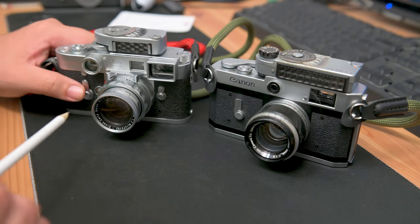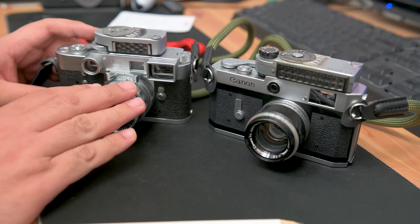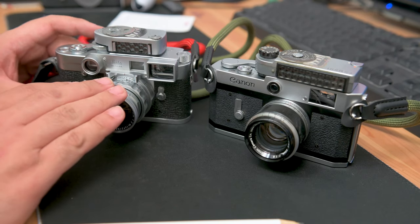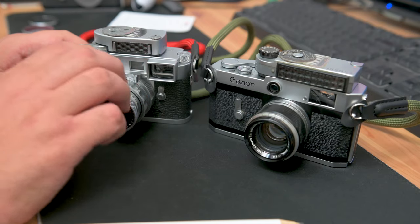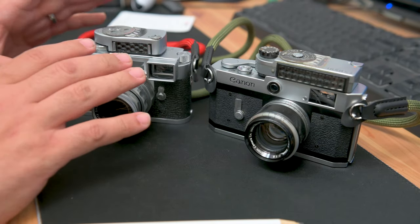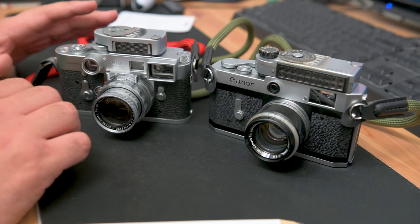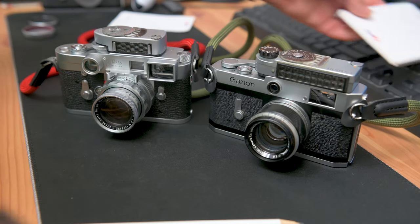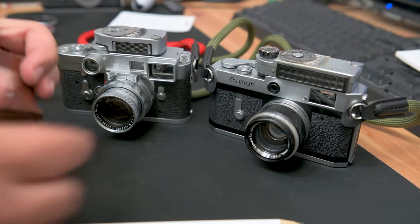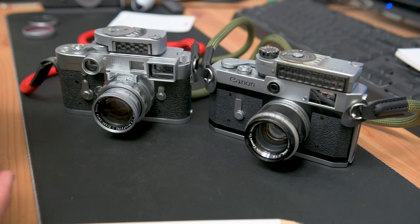With the Leica M3, you have individual frame lines for individual lenses, and they couple automatically — you don't have to change anything. If your lens is working properly, you just pop that lens on there and the corresponding frame line will show up. If you wanted to use any other different lenses, you would have to use an external viewfinder. I have a Canon one here — this is a Canon 35mm external viewfinder that comes with my Canon 35mm lens.